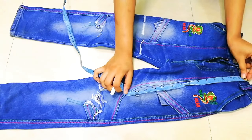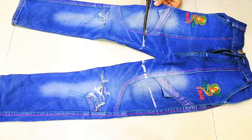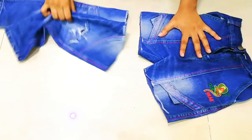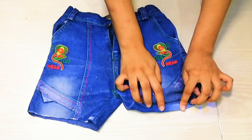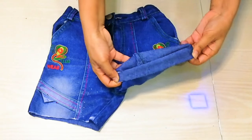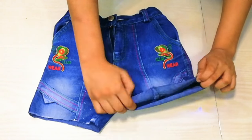First we will cut the length for shorts. Here I have cut it at 12 inches, and then cut it. After cutting your shorts, you can use 1 inch at the bottom. I will simply fold it like this and give it a clean look as you can see here.